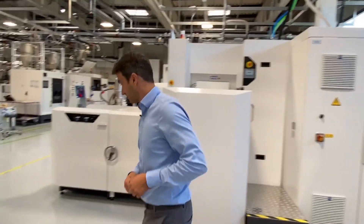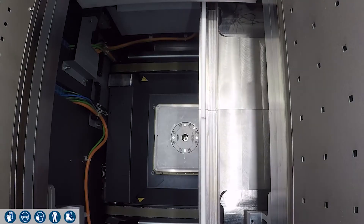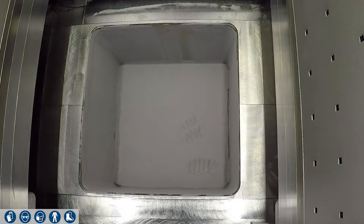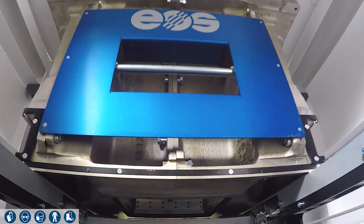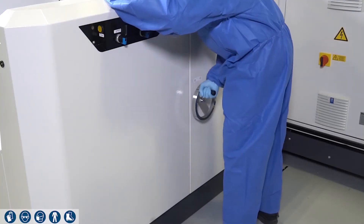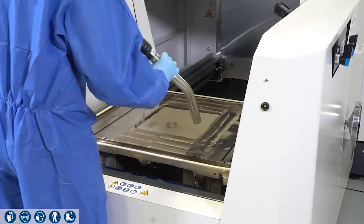Once the build job is finished, we have to unpack it, and this happens in the transfer station. The build platform is attached to the platform carrier using a clamping system, located in the exchangeable frame, which is equipped with overflow ducts at the front and rear to collect excess powder. The build platform carrier is equipped with a heating unit that reaches temperatures up to 200 degrees centigrade. As soon as the build job is finished, it can be moved out of the process chamber to the open transfer station, and the build job is manually unpacked by lowering the exchangeable frame step by step via pneumatic control.